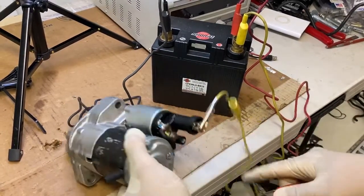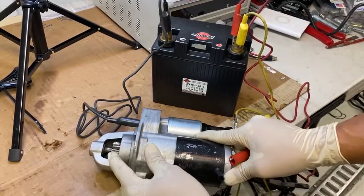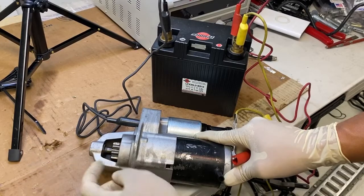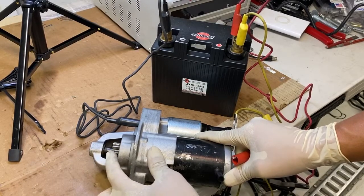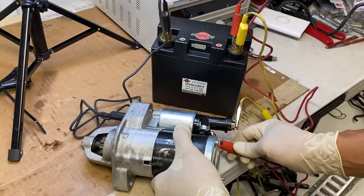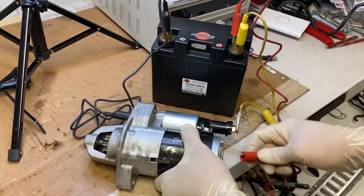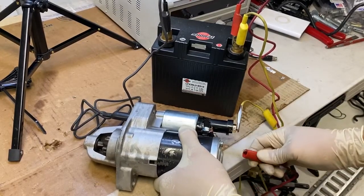I got it connected on there, and now when you apply 12 volts to this spade back over here, this gear right here should push in that direction and start spinning — this is the gear that actually spins your flywheel. So let's check it out. I'm gonna apply power here and that gear should push forward and start spinning.